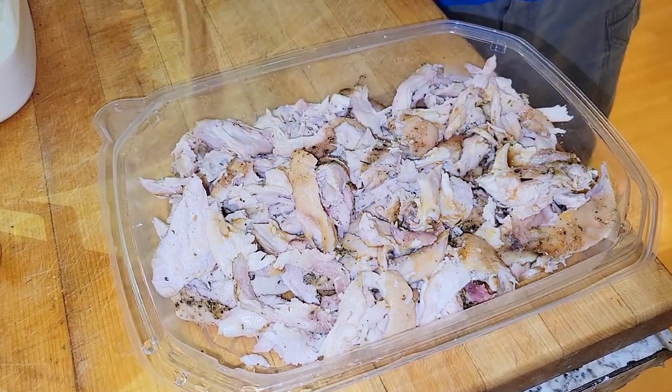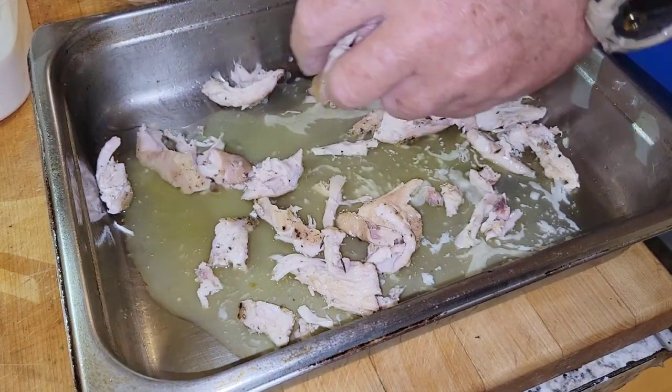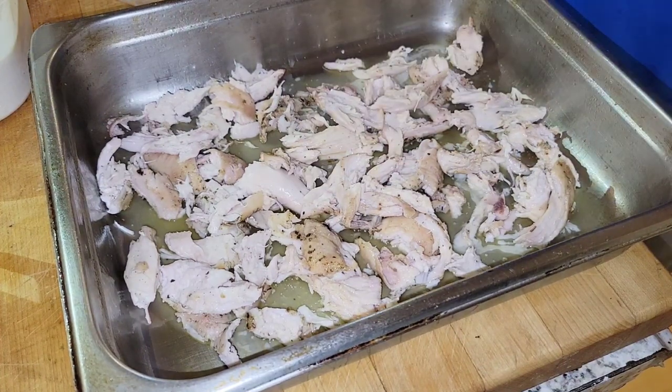Don't forget that chicken jus. First things first — a quarter cup of melted butter right into the bottom of the pan. We'll go ahead and shred all that pulled chicken and lay it down as the very bottom layer.